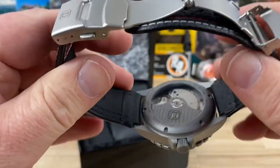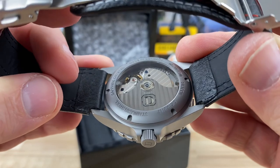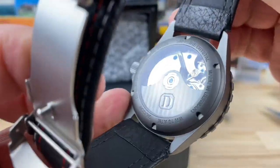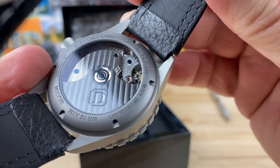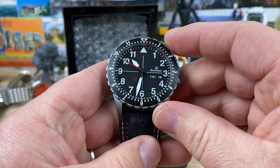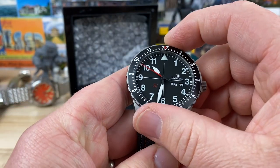Wow, look at that huge display caseback on this. This thing is spectacular. That is an absolute beautiful movement, guys. I can't wait to do a video on this thing. And then the crystal — they do such a good job on the crystal.